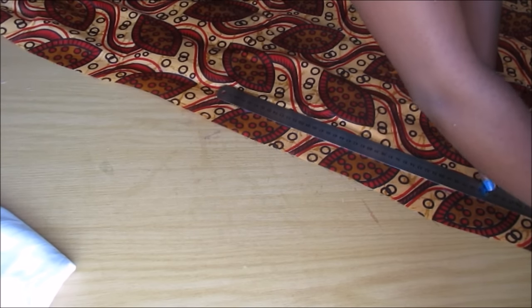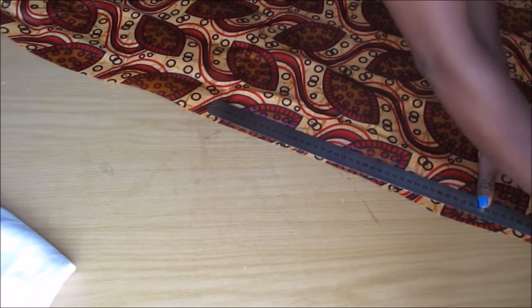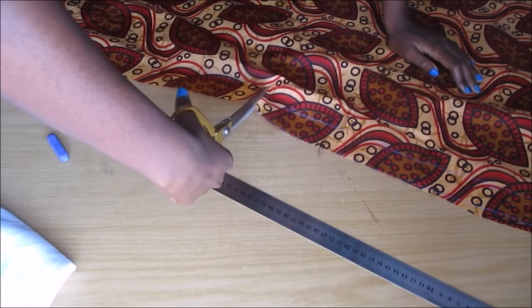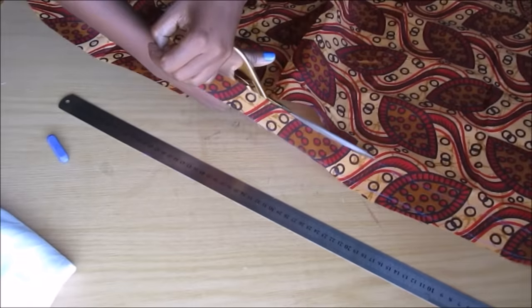The length definitely depends on how long you want your necklace to be, and you also have to keep in mind that as you weave the fabric it gets shorter and shorter. I think in my opinion the best length was probably around 50 centimeters.